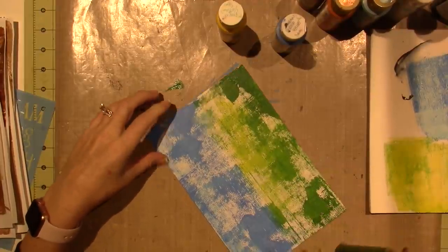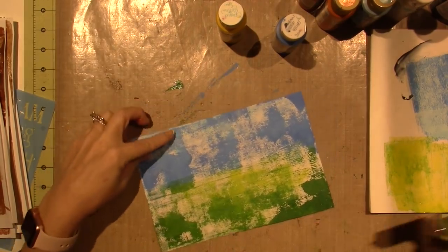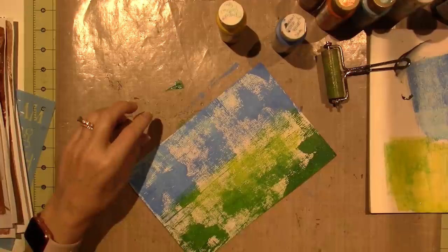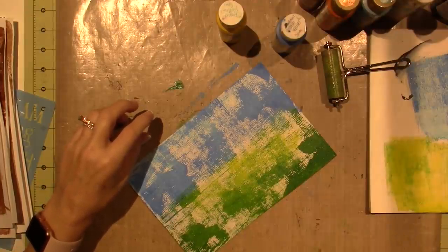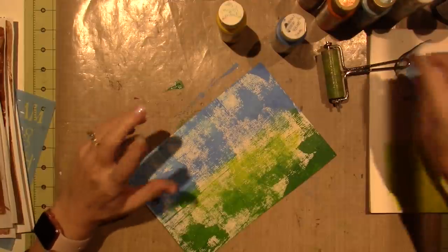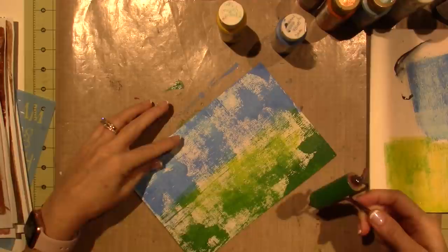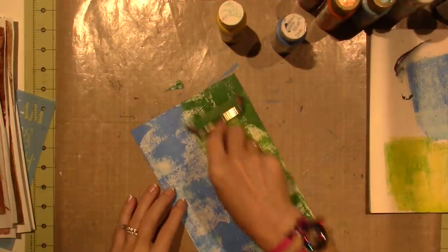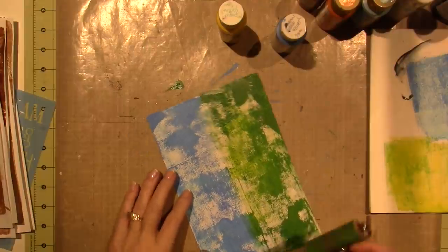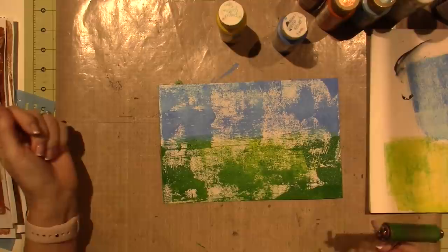This is a technique or style that Kate Crane has been using a lot. She's a British artist and she does a lot of monoprinting, jelly plate stuff, and mixed media. She's been definitely using the brayer a lot. I like it. I think I'm good.